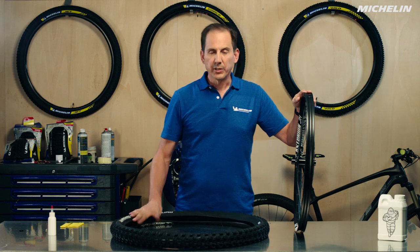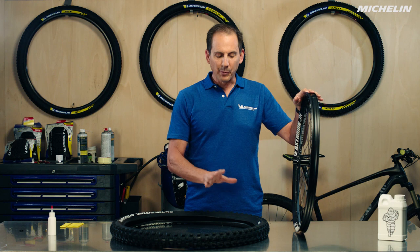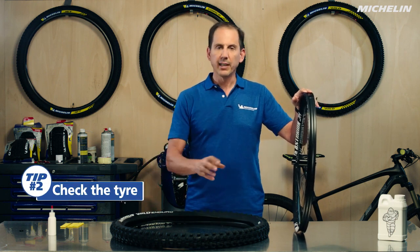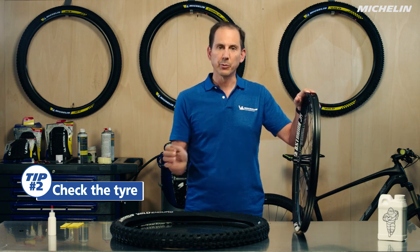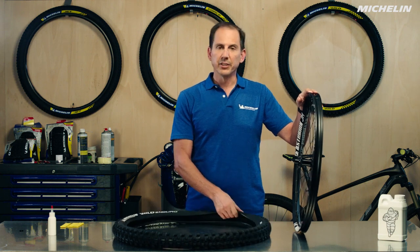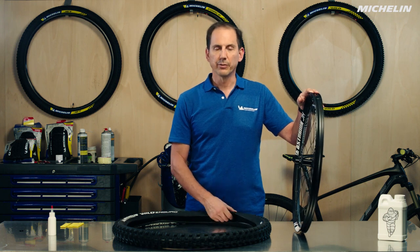If we're mounting a new tire, there's no real need to inspect it — hopefully it's been well made. If we're mounting a used tire, we need to get all of the old gunk off of it. Anything that could cause a problem with the seal — try to remove it and make sure there are no pre-existing conditions, no thorns or contaminants inside the tire that could lead to a leak in the future.